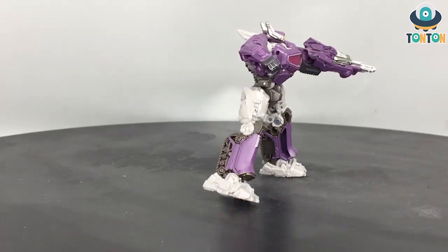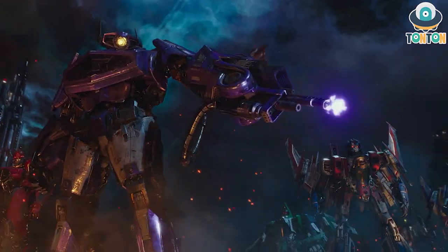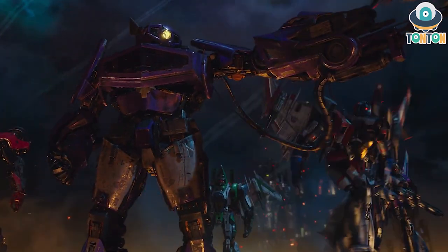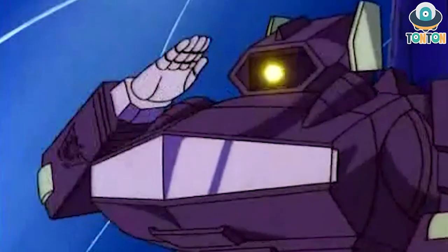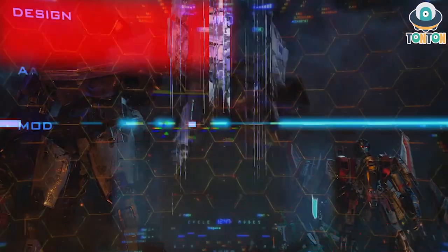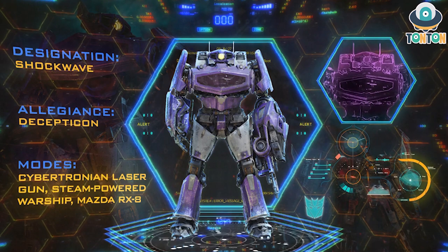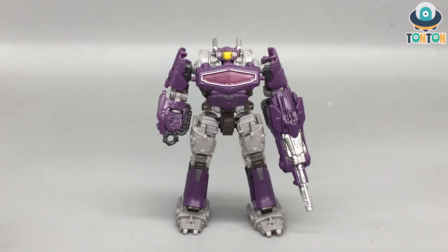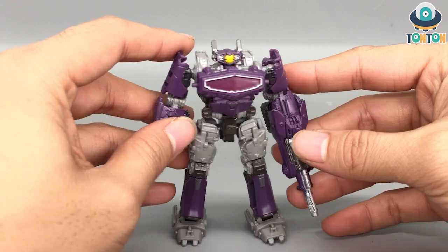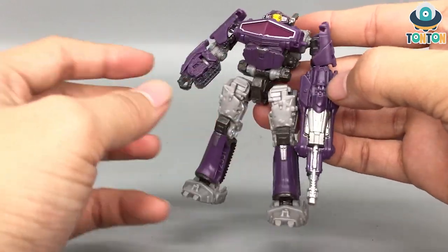Here we have the Core Class Shockwave and I really enjoyed this design. The Bumblebee franchise design is a nice combination of G1 design and Michael Bay's vision for Transformers. You get that realistic yet retro vibe on the figures and characters. With this Shockwave you get that bulky body, slim legs, and a nicely flattened head.